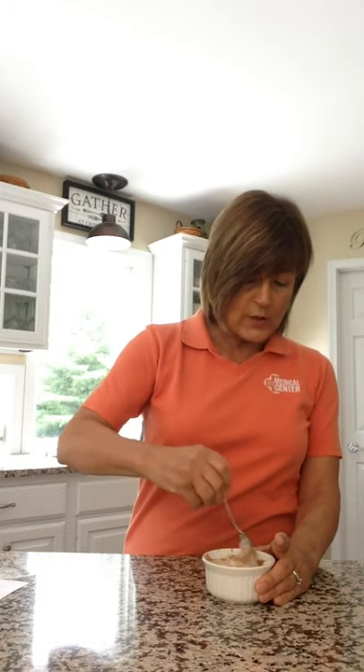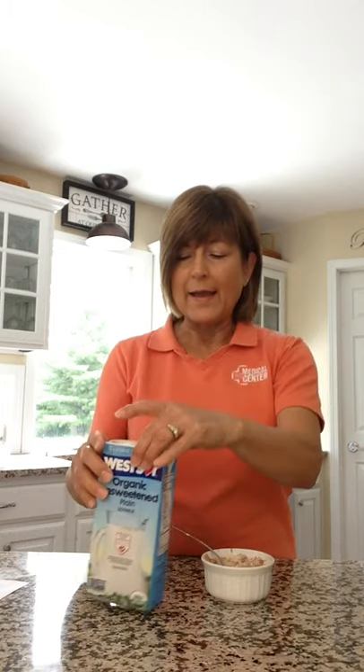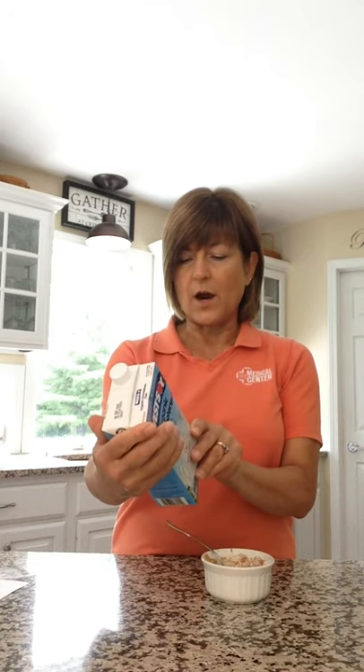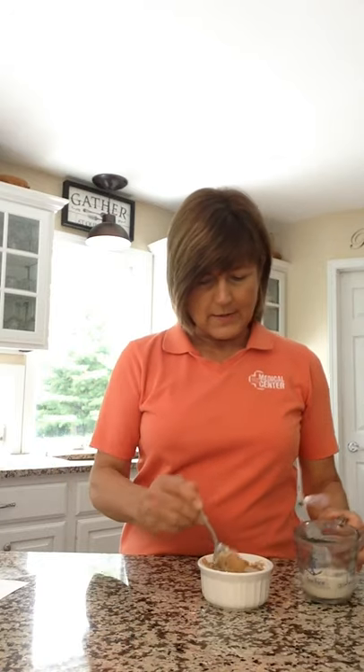The last ingredient is some milk. You can use any kind of milk you like — I'm using soy milk. The reason I buy this soy milk is that the only ingredients are water and soybeans, that's it. You can use whole milk, skim milk, almond milk, any kind of milk — it's really mostly just for moisture. I'm going to put a little bit of the milk in and start getting everything mixed up. This takes just a couple of minutes.